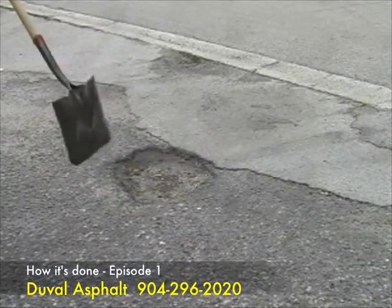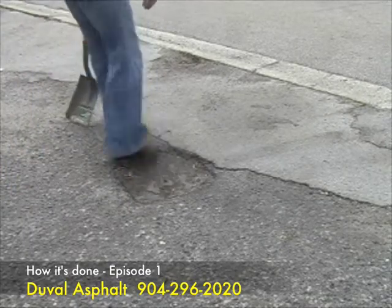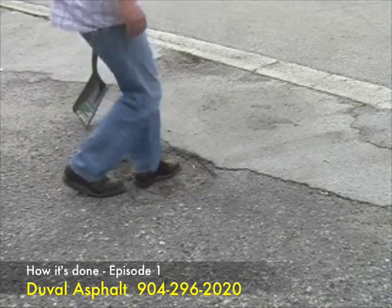Second, clear away any loose debris from the damaged area. This area is pretty clean, but if there was loose or broken asphalt, that would need to be cleared away.